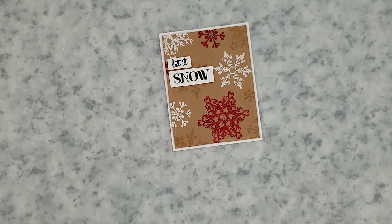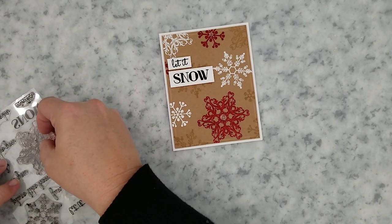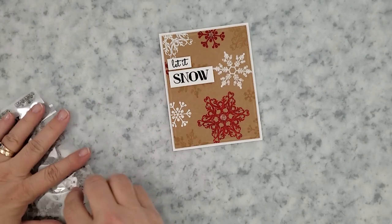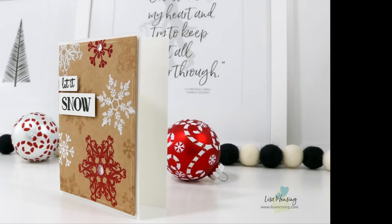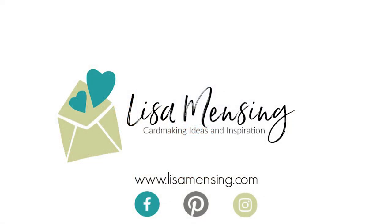I do believe that's a wrap for this video. I hope you enjoyed joining me and that you were inspired enough to head into your crafty space and create something amazing today. I hope you'll hit the subscribe button and click the bell to be notified of new content. If you could hit that like button that would be awesome — and I encourage you to leave any comments or suggestions below. Be sure to subscribe to the website where you can find videos and blog posts in one spot. As always, I appreciate you taking the time to watch, and until next time my crafty friends, keep crafting.